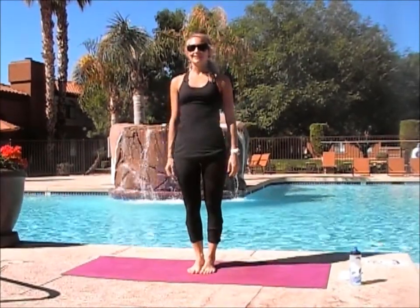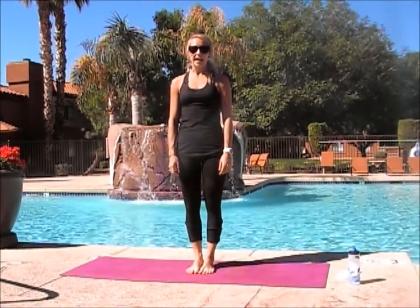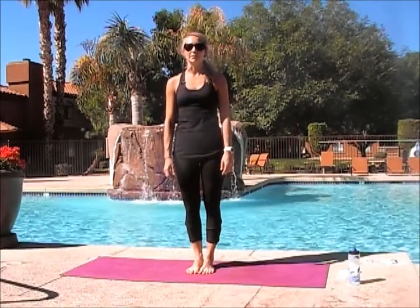Hi everybody! My name is Krista. I'm joining you today with the move of the week. We're going to be doing headstand today, just a great starting point for all the inversions that we do in class.